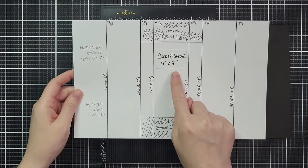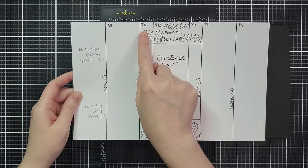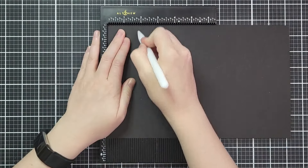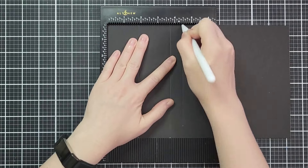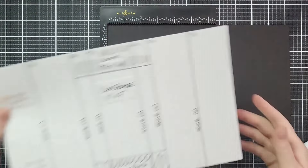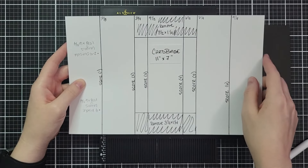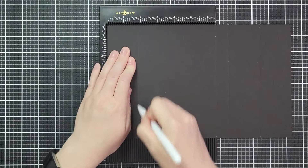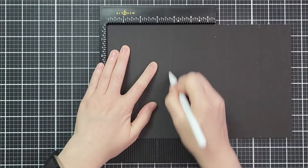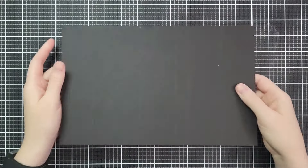The printable is pretty fancy but I'm working with just my prototype. This is an 11 by 7 inch card base and we're going to score the first three score lines right away. So I have 1 and 7 eighths, 3 and 3 quarters, and then 4 and a quarter. If you have a longer scoreboard then it's 6 and a half, 7 and a quarter, and 9 and an eighth. I'm just going to flip it around and do the same three score lines again: 1 and 7 eighths, 3 and 3 quarters, 4 and a quarter.